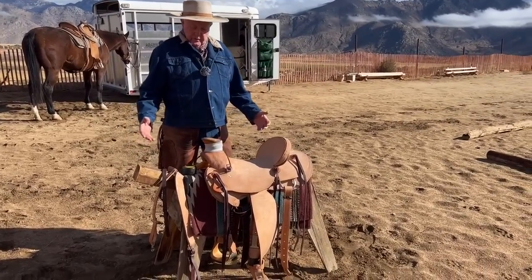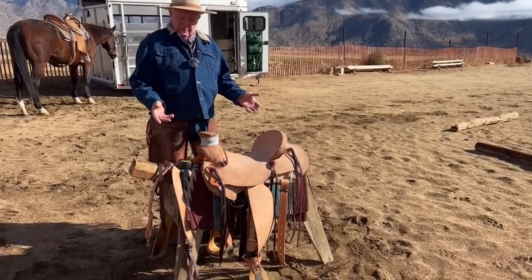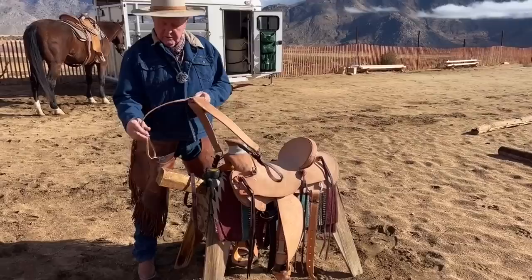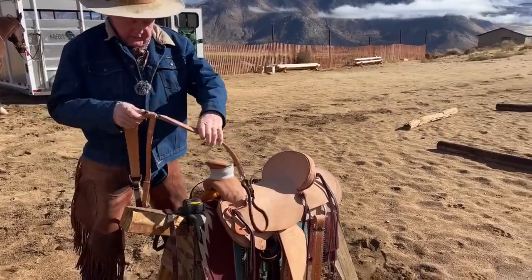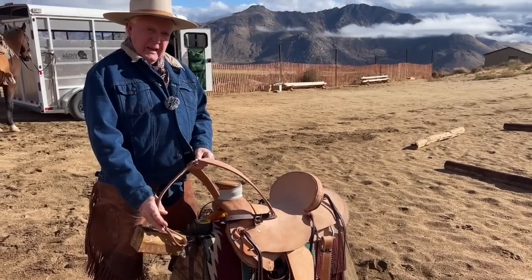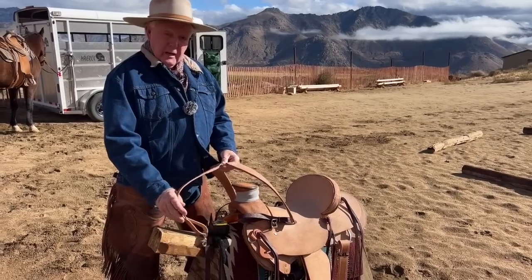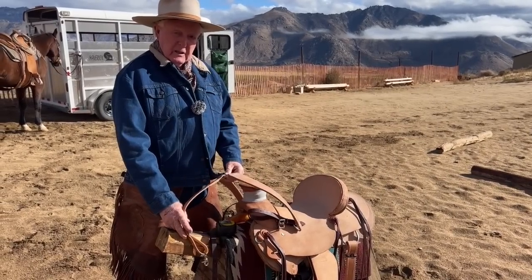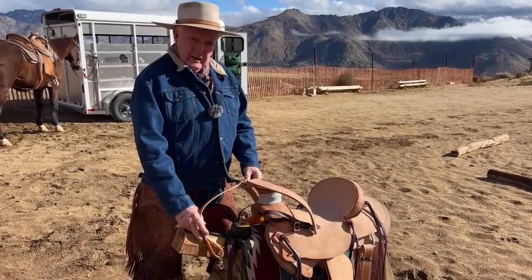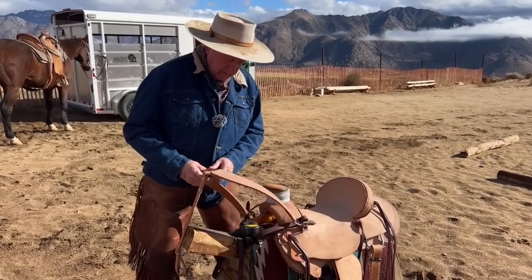For trail riders, if a saddle slips, the breast collar is made with a strap that runs between the front legs. If the saddle slips, this strap won't allow it to go all the way into the horse's belly — that's why we put a breast collar on. We live in steep country, so it also helps going up and down hills, and it will keep your saddle from rolling.